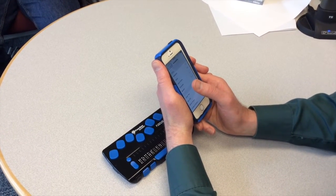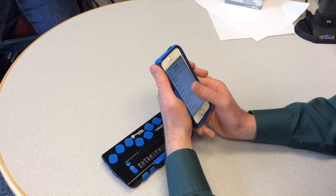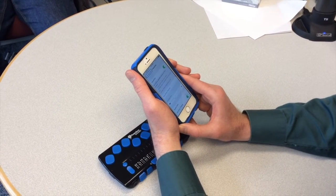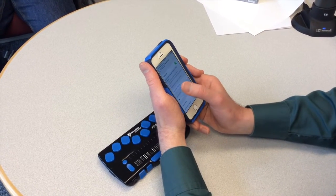Now I am going to flick to the right again until I get to VoiceOver. Accessibility, Vision, VoiceOver — On, Button. I will double tap with one finger. Now I am going to find where Braille is, so I will keep flicking to the right.